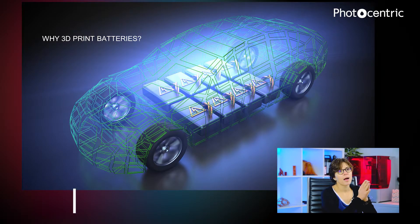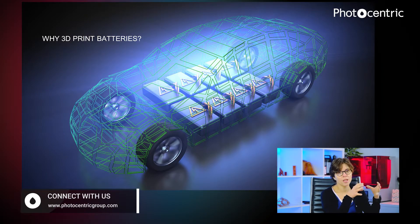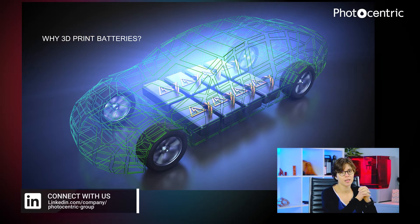And one way around it is to actually make batteries which fit into the car, rather than making cars that fit around the battery. And we believe that 3D printing is the solution for this problem in batteries.